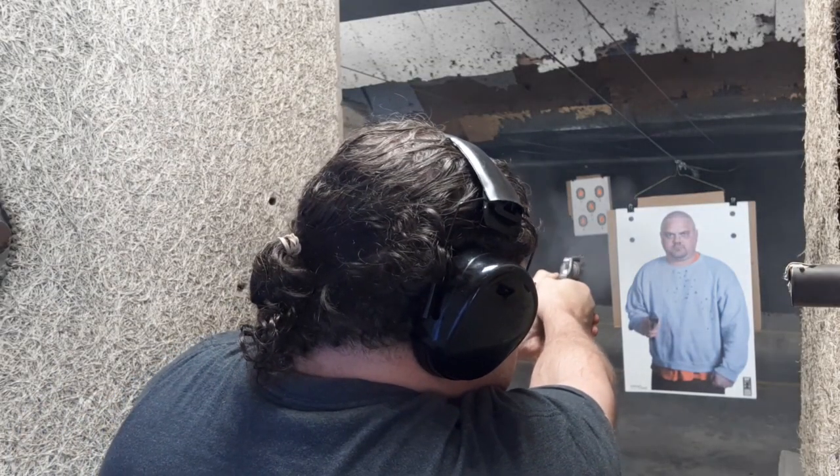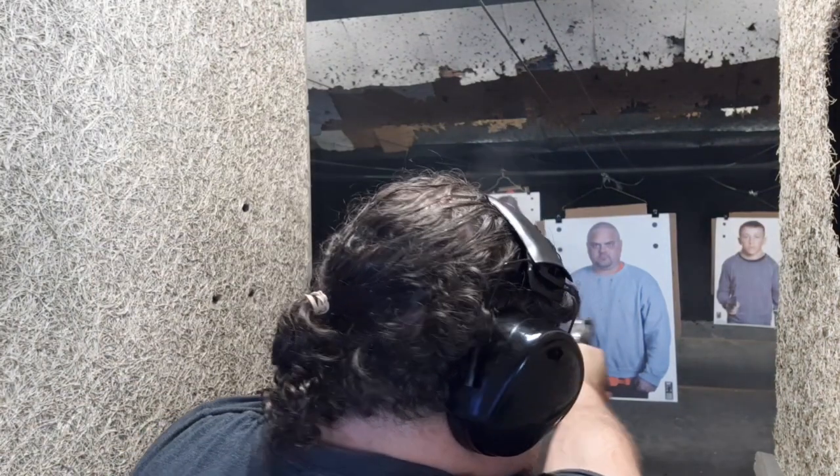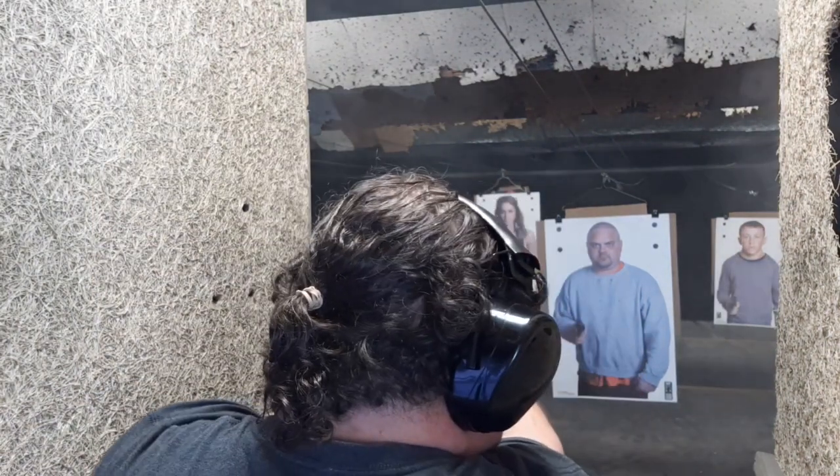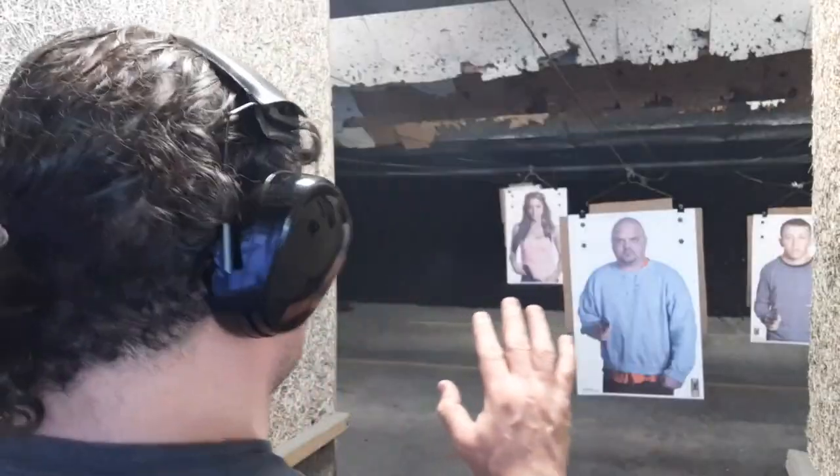Back off! Hey man, I don't want to... Whoa! Reassess. Hey, what's up? Hey man, I don't want to... Drop it!